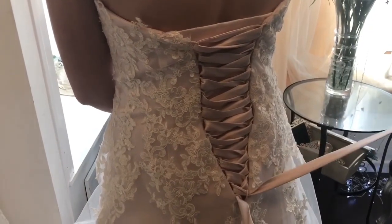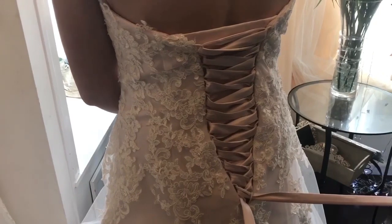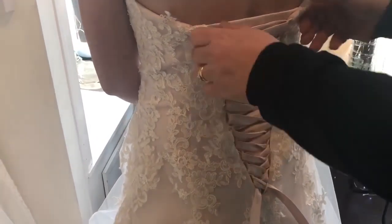We've now done that up right to the bottom, and now what we need to do is start pulling and start tidying up the laces.